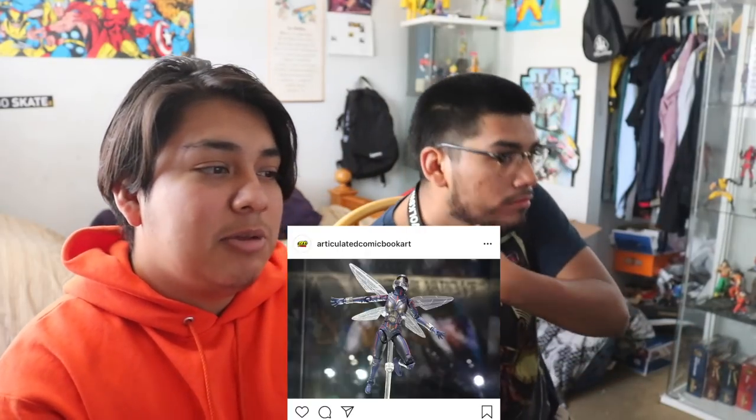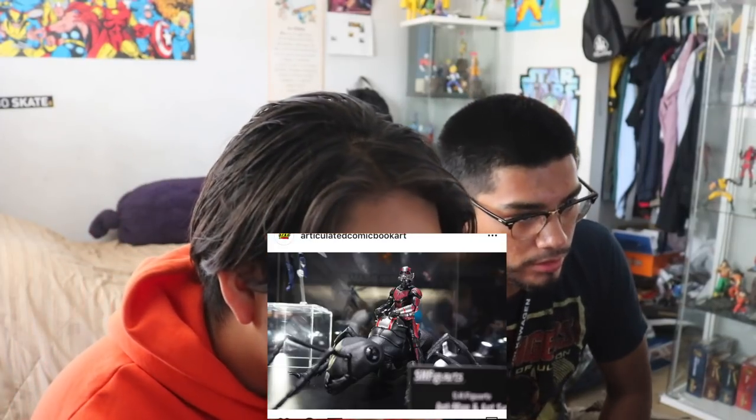Here's a picture of the Wasp from Ant-Man and the Wasp - that movie was great. I probably won't pick up this figure. She's probably gonna be in Avengers 4. Here's a picture of Ant-Man with the little ant - that looks nice. I wonder if the ant is going to come with it or if it's gonna be a deluxe or something.